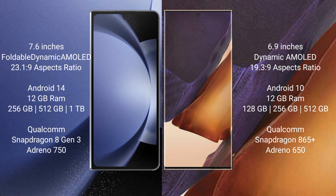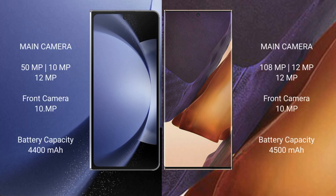Qualcomm Snapdragon 823 processor and GPU Adreno 950. Samsung Galaxy Note 20 Ultra comes with 12GB RAM and 128GB, 256GB, 512GB internal storage. Qualcomm Snapdragon 865 Plus processor and GPU Adreno 650.